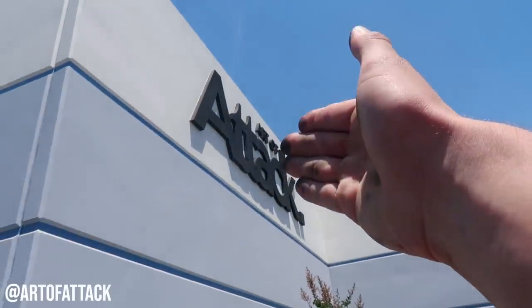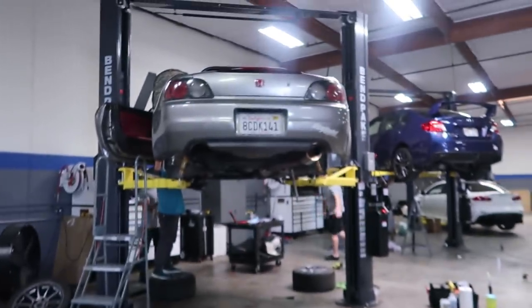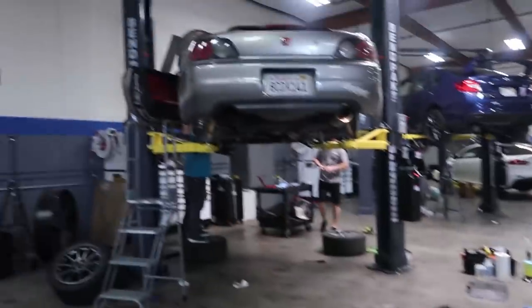Welcome back to the channel! Today we are at Art of Attack, and like I told you guys previously, today we're gonna be working on the S2000. We have lots to do today because we do have a track day tomorrow and this car needs a lot of work. As you can see, there is just a complete S2000 mess in here.